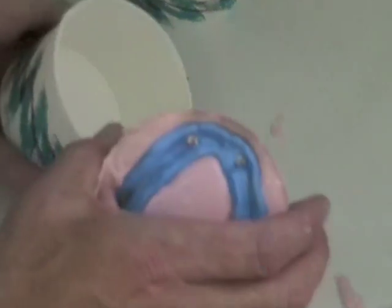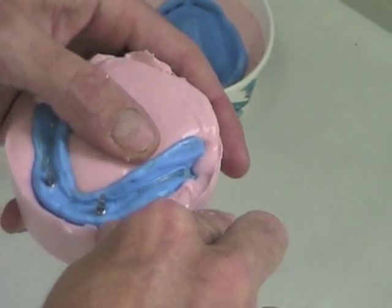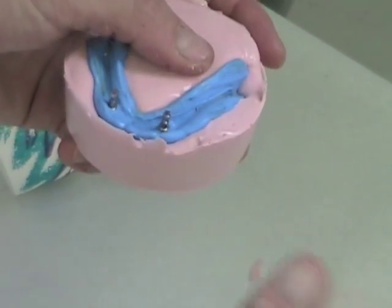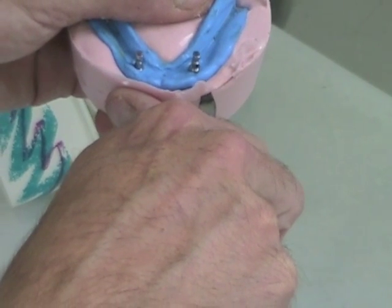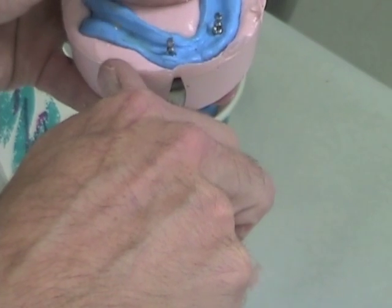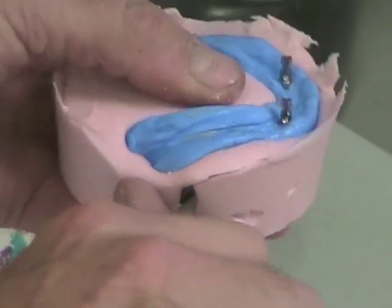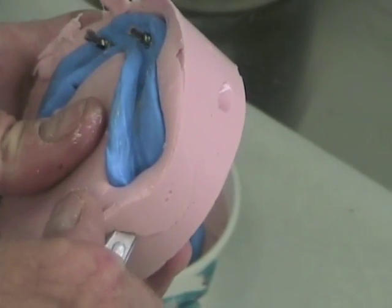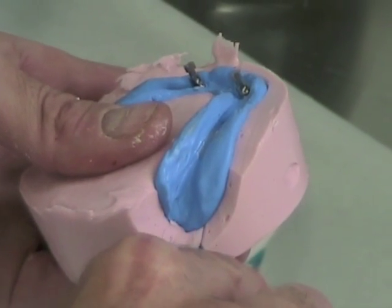For trimming the mandibular impression, release it from the cup the same as we did in the maxilla. Again make sure you have two to three millimeters of the peripheral roll exposed. Try and make sure that the land area is as horizontal as possible and make sure that you don't cut the alginate so that there's an undercut between the alginate and the impression. We're going very deep here to expose the retromolar pads — you don't want to have those buried. If you pour up your cast and you don't have the retromolar pads in there you're going to end up having to remake your impression.